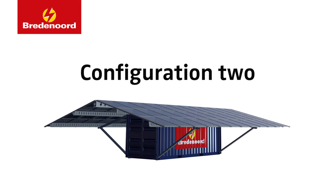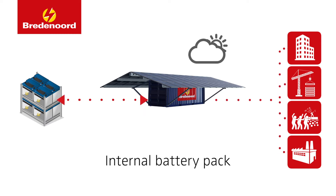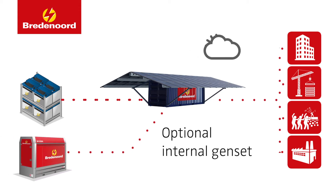Configuration 2 is an off-grid solution. The SunBox will be equipped with an internal battery pack based on your specific power consumption to deliver power when there is no solar input. To increase power reliability, a genset can be added for emergency power.